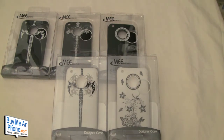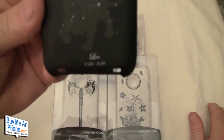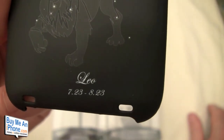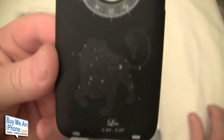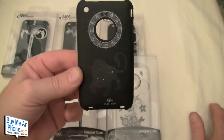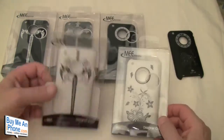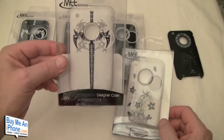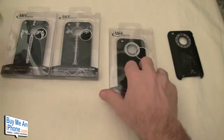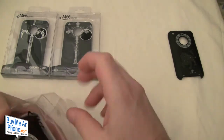Here you can see it's got the Leo zodiac sign, it's got the dates of birth — looks like July 23 to August 23 — it's got the zodiac sign, and then it's got the zodiacs around the Apple logo. That's pretty cool. They've got all sorts of different ones — white and black. And they all have the holes open for the Apple logo. This one here has the symbol for pi.